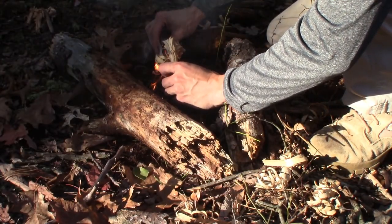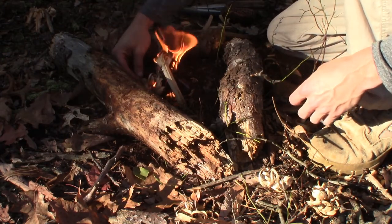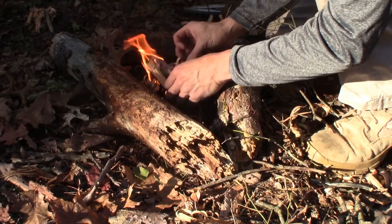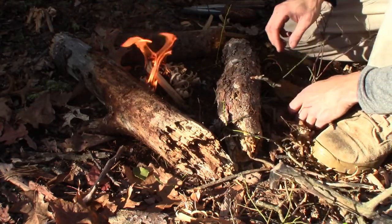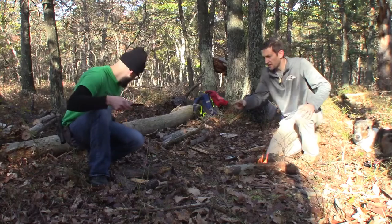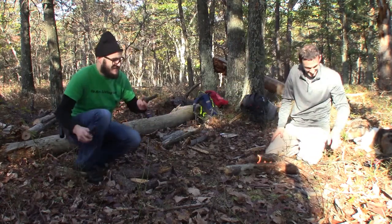Meanwhile I'm over here working on my fatwood. Justin is going to actually start his fire — he's never used fatwood before. He's going to use fatwood to start his fire. It is really sappy — we actually found the piece of fatwood on our way in and it's got a great amount of sap in it. He's got his fatwood ready to go.